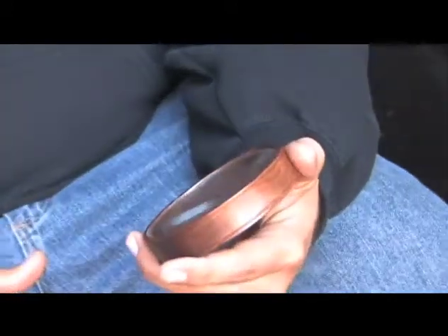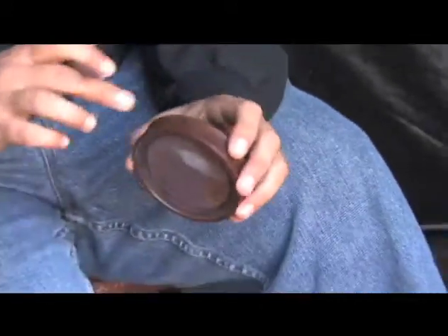All right, this is our glass call. It's glass over a cherry soundboard and a walnut pot. It's the first call I ever built, and it's got it all from top to bottom. It's a great sound glass call.